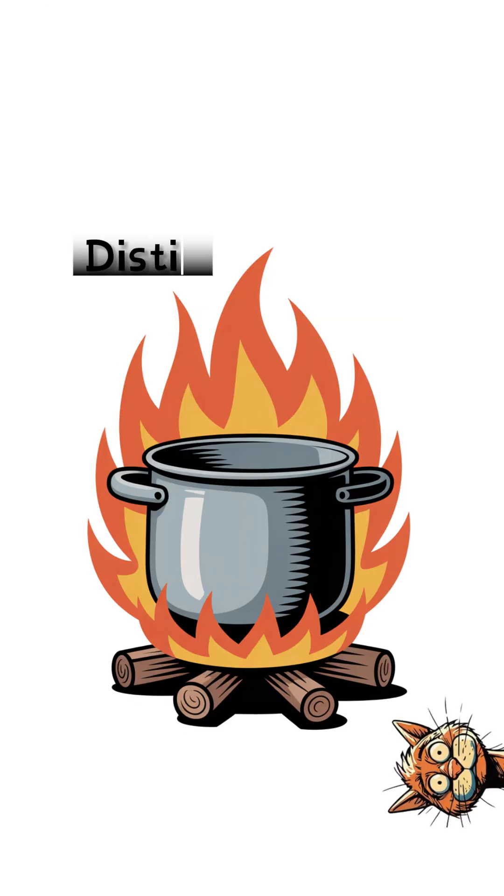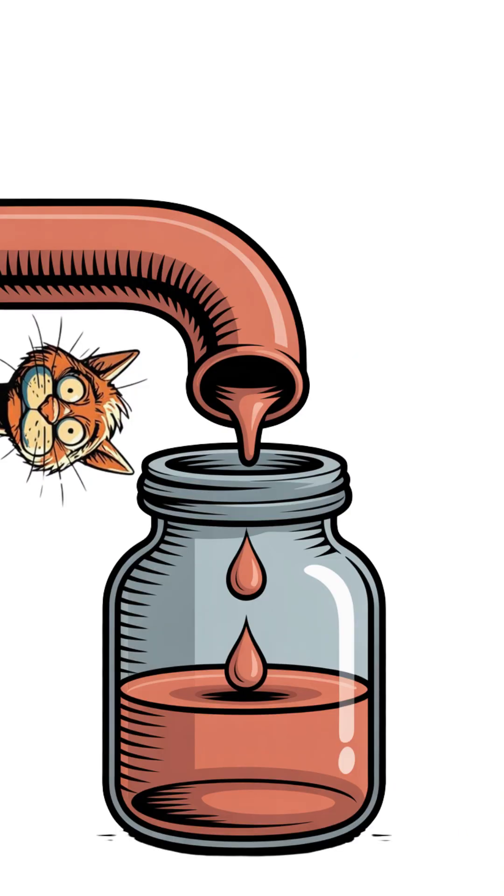Next, distill it. Heat the brew until vapor rises, then pipe it into another container to cool and condense. What drips out is ethanol — a crude fuel.